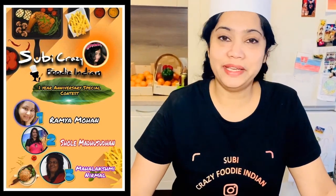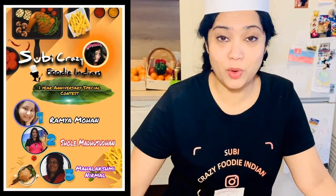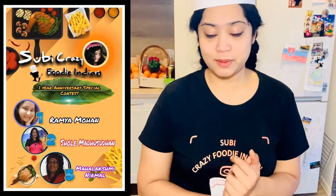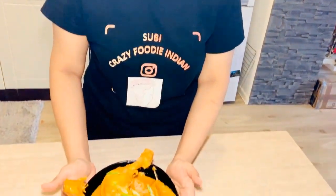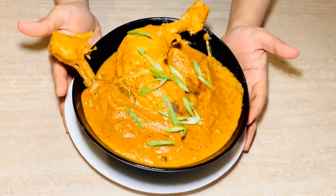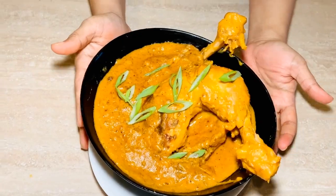Hi friends, welcome to my channel. I'm Subhi and our anniversary special cooking contest winner is Ramya Mohan, and her special recipe is Punjabi special murg masala. Punjab is not only known for its golden temple at Amritsar, it's also known for its spicy food and lassi. So this is one of the spicy foods that is really famous from Punjab. Congrats to Ramya Mohan and thank you for sharing this recipe with us.